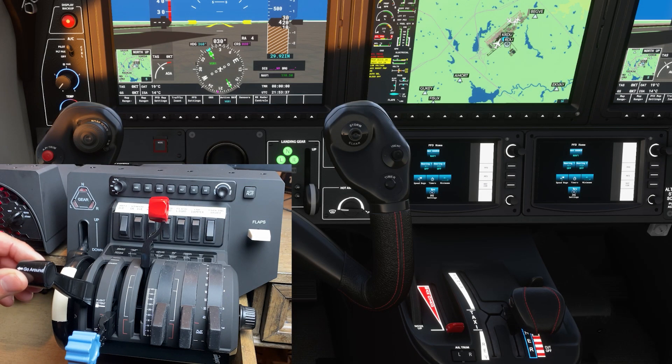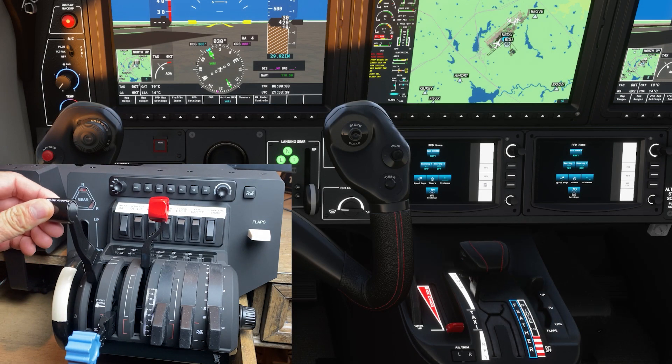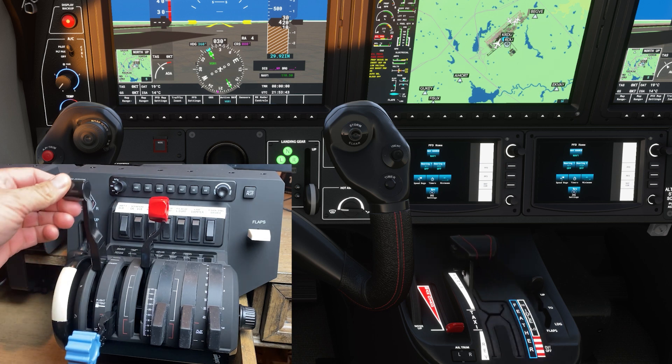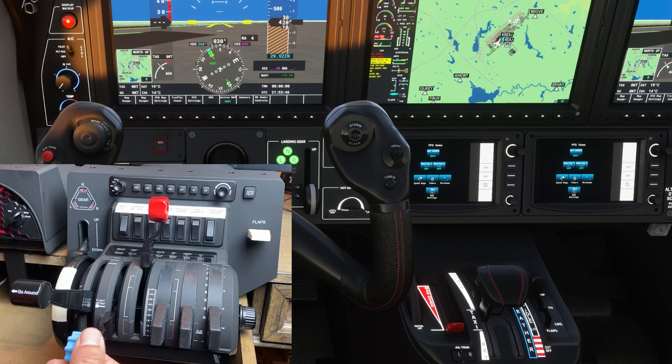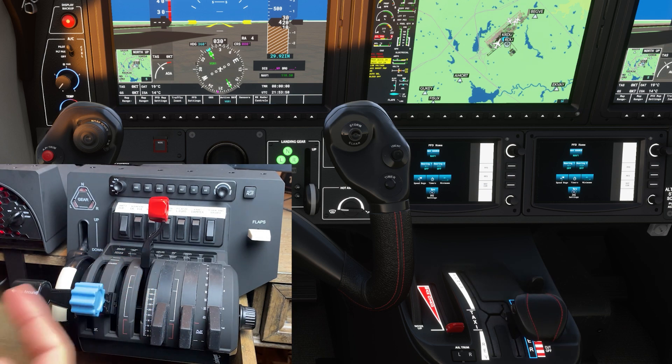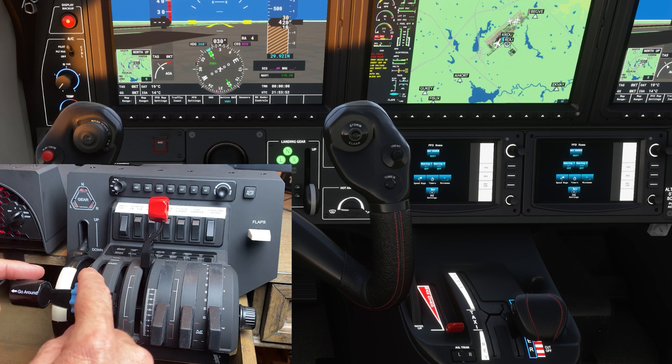The TBM only uses one throttle. It does not have a prop or mixture lever. The TBM has two slots for its throttle. The left side is the normal taxi and flight side of the throttle, and the right side is an idle and cutoff part of the throttle.